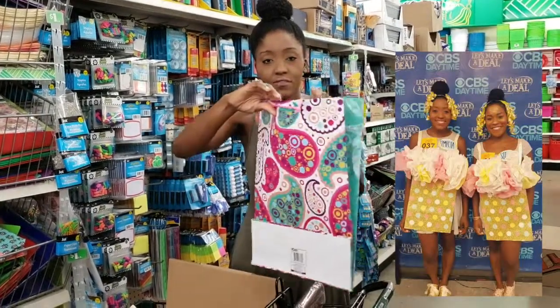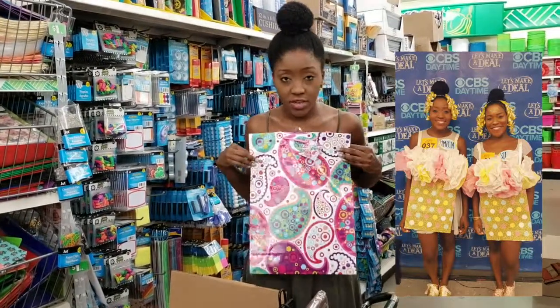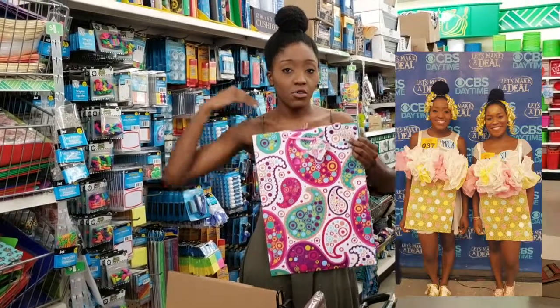So you take a regular gift bag, you cut it so you just have the front and the back, and essentially it's going to be on you just like this. You can just use a string to connect the front and the back over you.